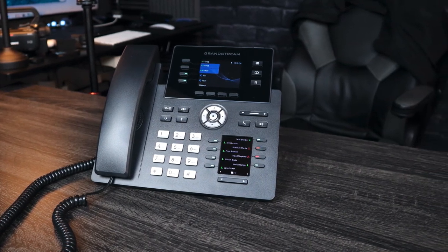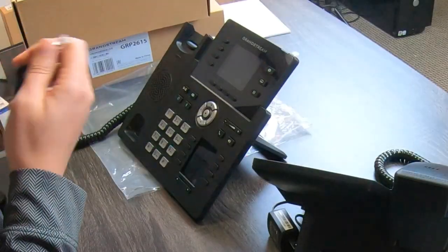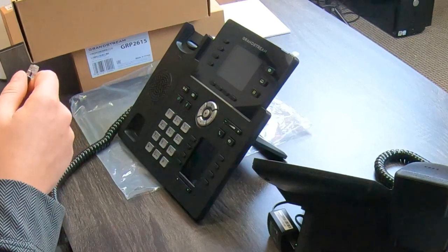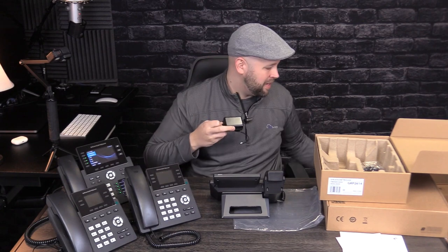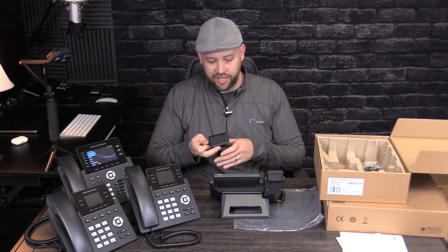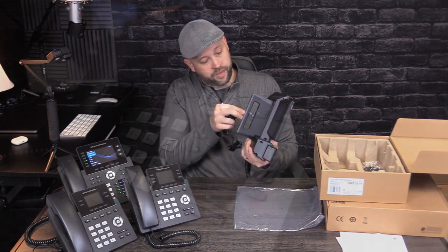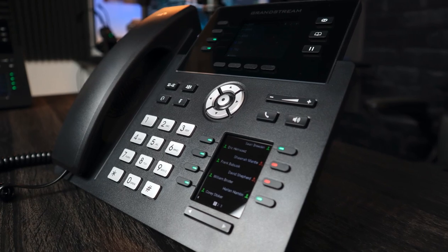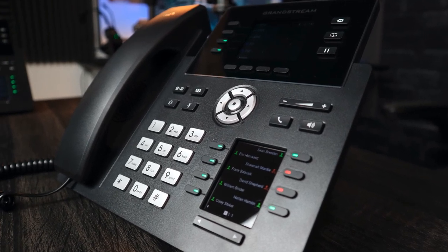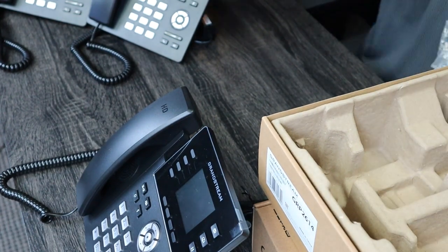I'm not familiar with the price points on these yet, but I think these are going to be slightly priced above the Grandstream GXP phones, but maybe below Polycom and Yealink. We'll see about that.